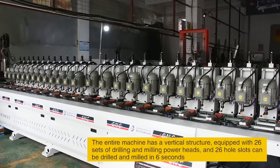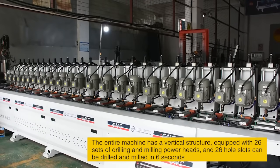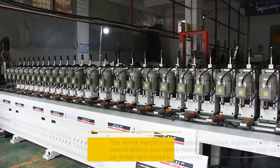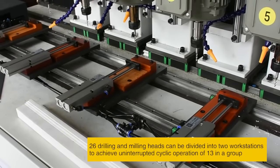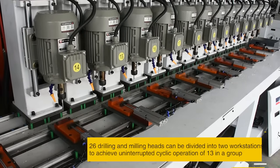The entire machine has a workflow structure, equipped with 26 sets of drilling and milling power units. 26 slot holes can be drilled and milled in 6 seconds. The 26 drilling and milling units are divided into two workstations to achieve uninterrupted cyclic operation of 13 slots per groove.